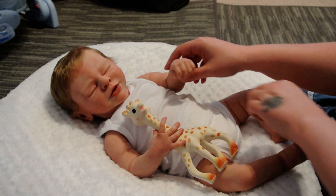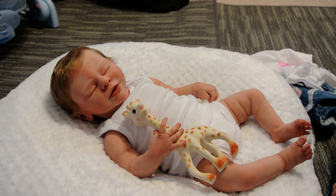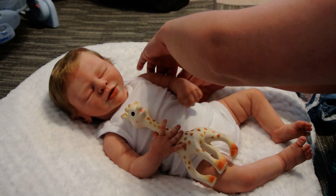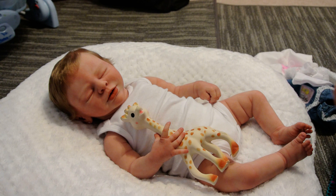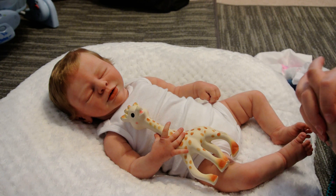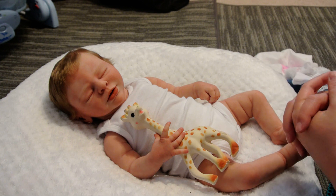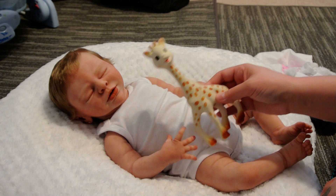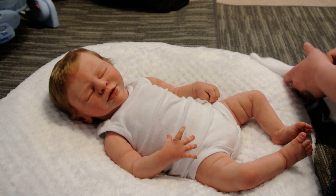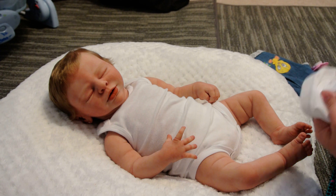I already took her clothes off so the video wouldn't be so long. I hope you guys are having a wonderful Thursday — I know I'm going to be tired, I haven't had much sleep today, but I'd rather make videos for you guys. Let's just get this started. She has her little giraffe — she fell asleep again, all my babies are so sleepy.